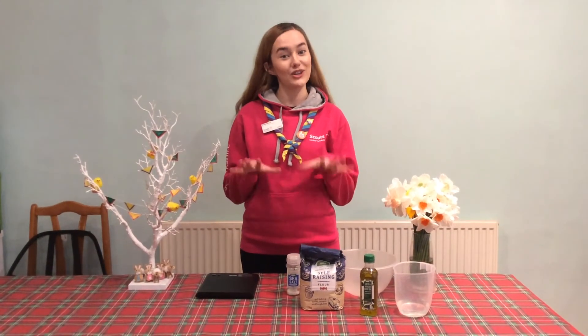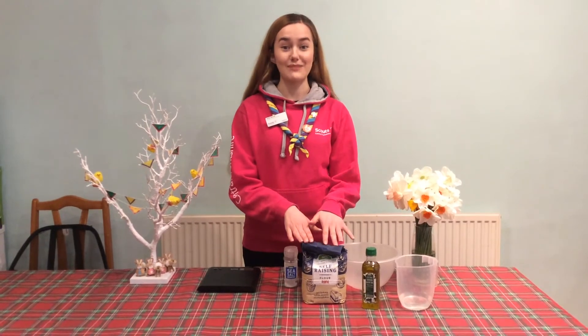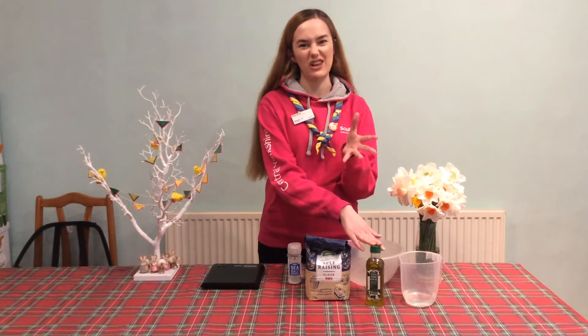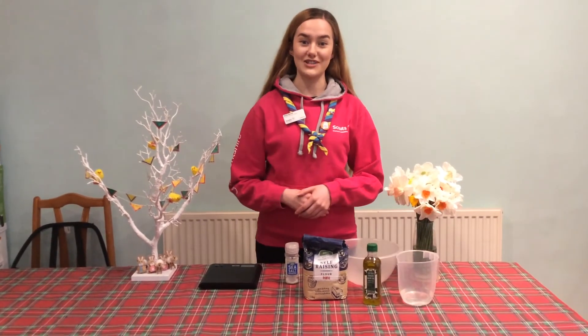To make a really simple dough you will need a pinch of salt, 220 grams of self-raising flour, a tablespoon of olive oil or any other cooking oil you have, and 90 millilitres of water.